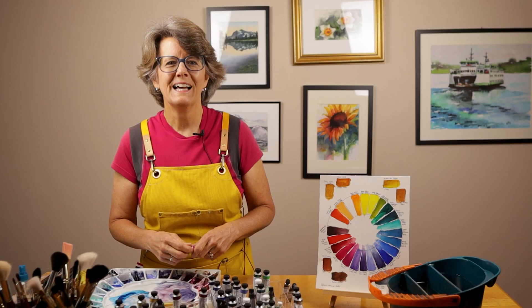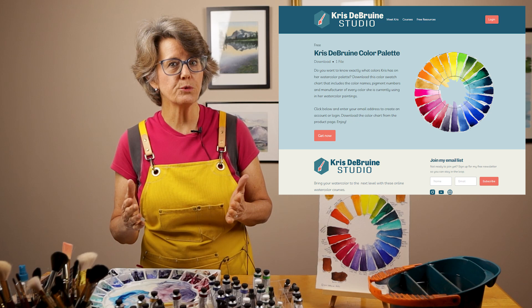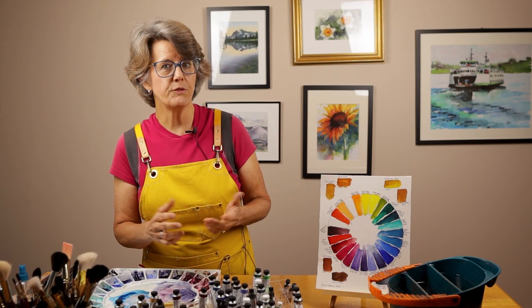Welcome to my studio. My name is Kris. This channel is all about tools, tips, and tutorials for growing in watercolor. Before we get started talking about my alternative to Opera Pink, let me direct you to my free color chart that includes all the colors I'm currently using in my studio. This PDF download includes the names, pigment numbers, and manufacturers of all the colors I'm currently using. I'll leave a link in the description area below.